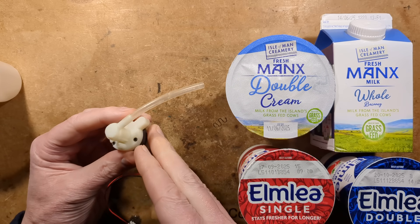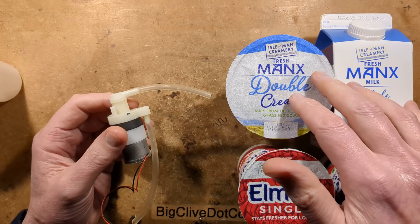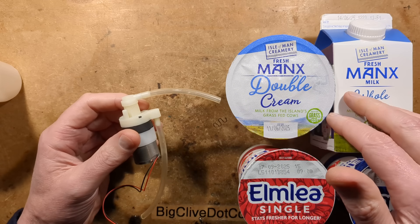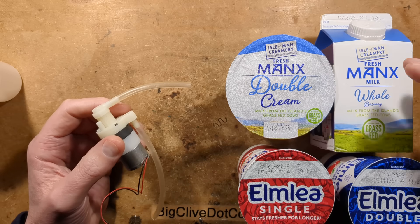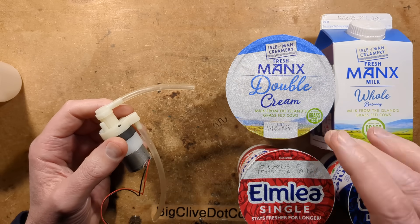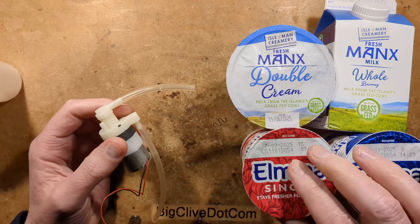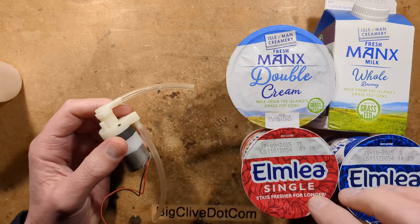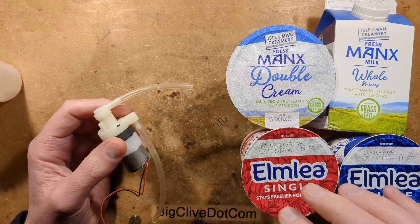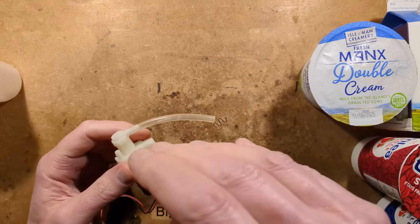Every time I feature a foaming soap dispenser, people ask what would happen if you put milk or cream through it. I think that would be interesting to try. So I've got double cream, which is whipping cream in other countries, whole milk, and Elmley, which is kind of fake cream — a mix of buttermilk and oils and is long life. It's the only single cream I could get locally.